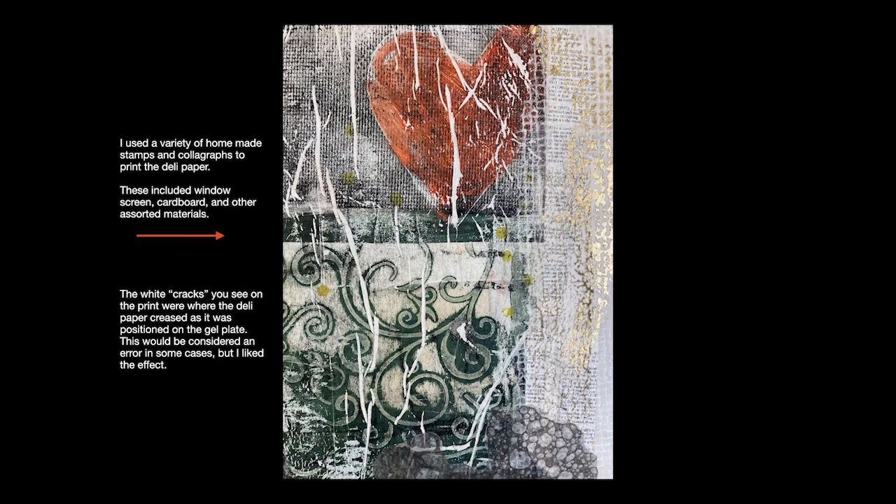The stamps and the colographs can also be used directly on paper and fabric, and they can be used for rubbings. So the fact that this was on a jelly plate is rather incidental — there are lots of ways to use the tools, and I'll talk about all of them and demonstrate each one.